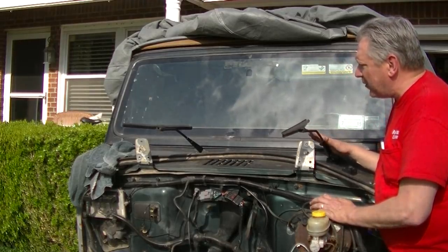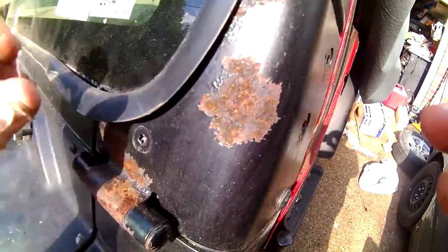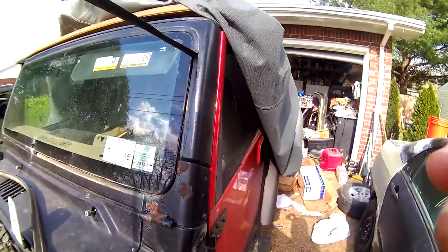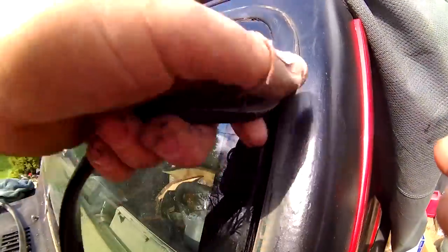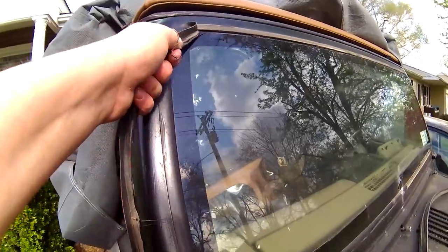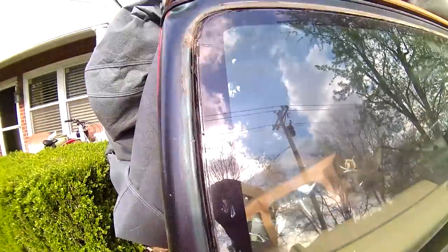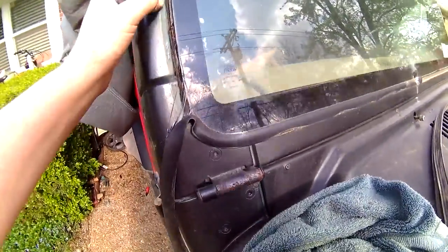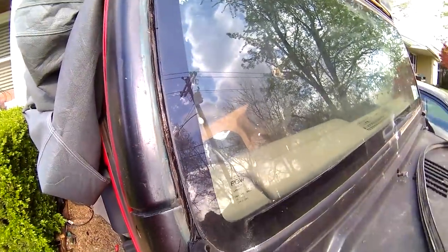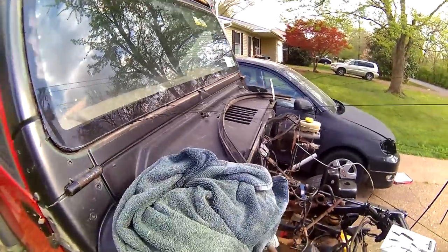First thing I'm going to do is go ahead and take the windshield wipers and get them out of the way. Next thing you can do — I hate this black stuff — is just go ahead and rip your windshield molding out. It should just pull out like that from around the windshield. You can either do a halfway job or a full job as far as your paint job. If you don't take this out and just mask up to here, that's what it ends up looking like — you can see where they put bed liner on it, then regular paint. It just looks like crap. This stuff's nasty!